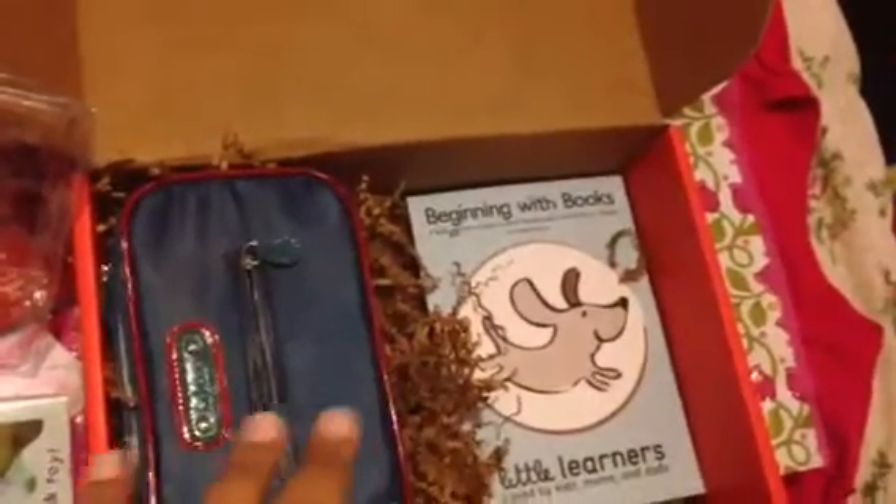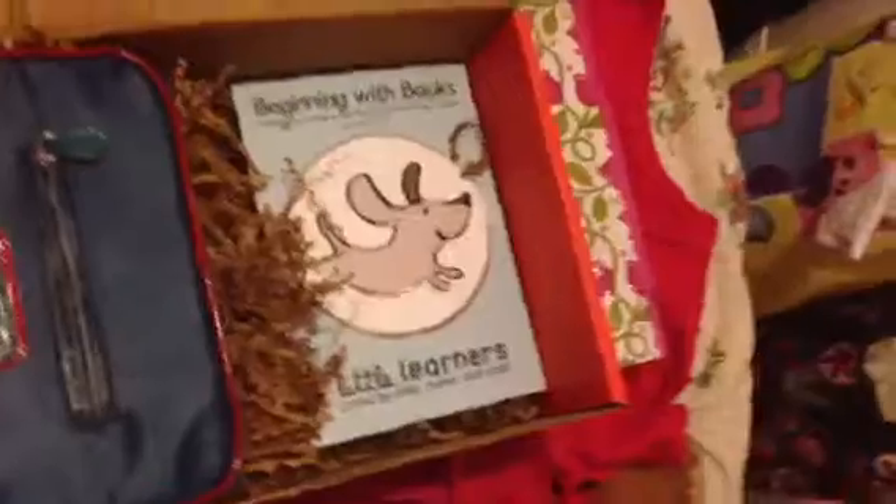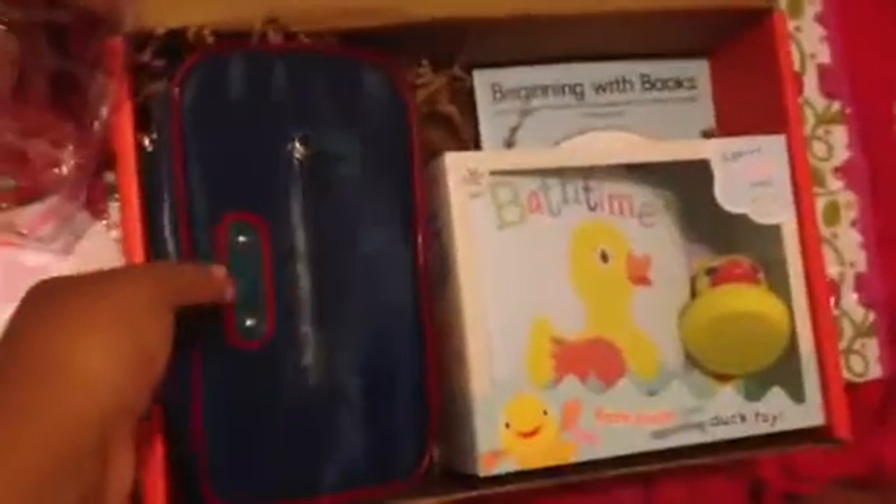So that was my Bloom box for seven months old. This was the greatest box — well, this is only my second box — but I think if I would have gotten this as my first box, I probably would have stuck to it from the beginning. I guess they made up for it now. I'll see you guys then, and thanks for watching.